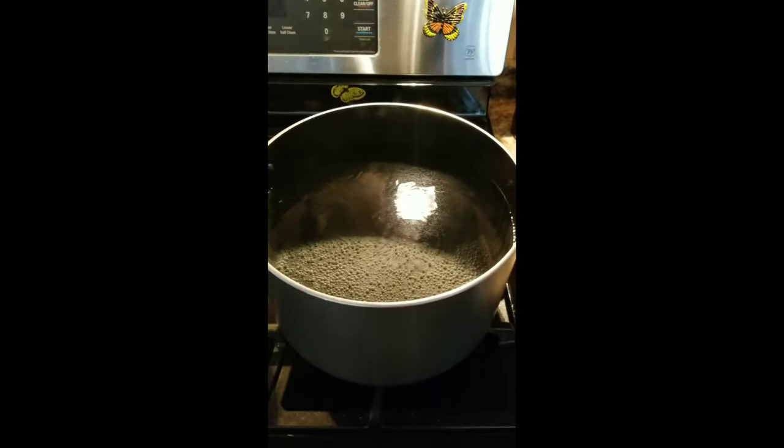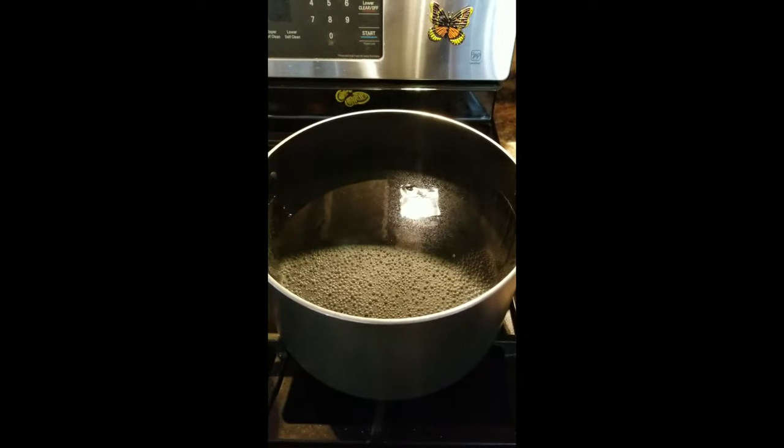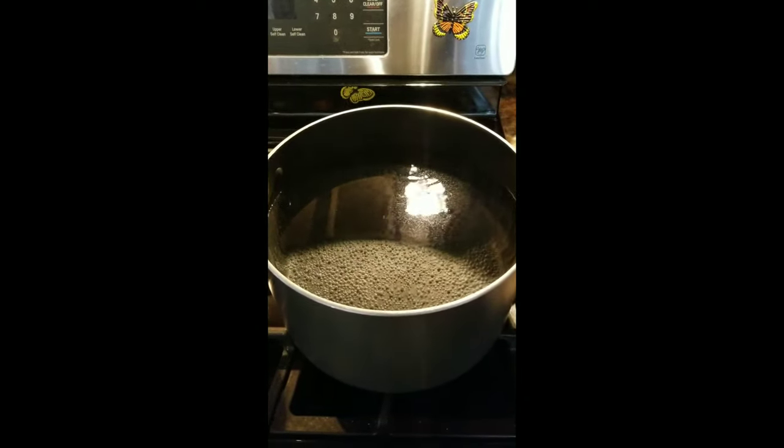I'm going to do it old school style. This is the way I learned how to do it. I'm just going to show you — it doesn't take a whole lot of time. I already put on a pot of water to boil to set down in the freezer so that it can defrost all the ice on the side of the freezer.